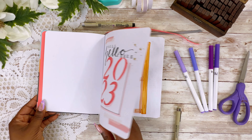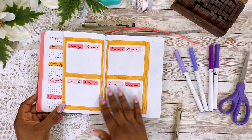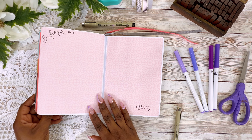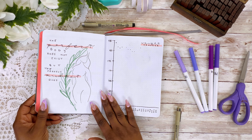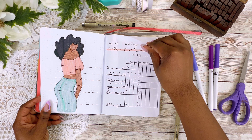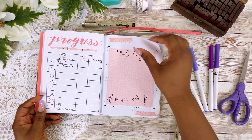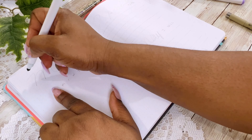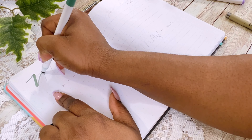Hey y'all and welcome to my channel Planning with Brie. My name is Brianna Kishale and today I am going to be first flipping through the setup of my health and fitness journal — I will leave the video to that down in the description and up in the cards — and I am going to be doing my May spread for my fitness journal.